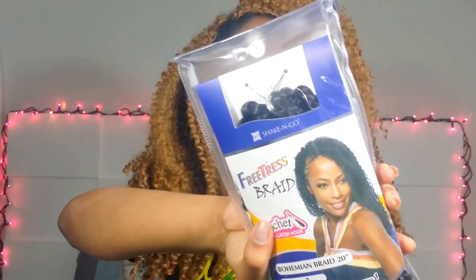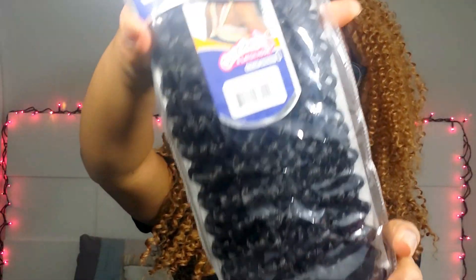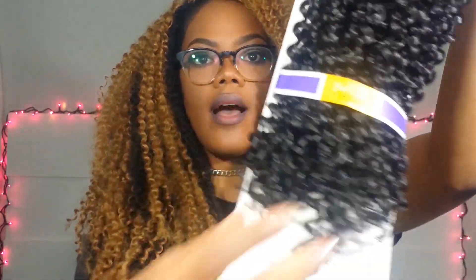This is what the packaging looks like. I'm going to take it out of the bag so you can get a better look at it. This is the color number 2. I got about 6 packs — I got it in color number 2 and also in color number 27.